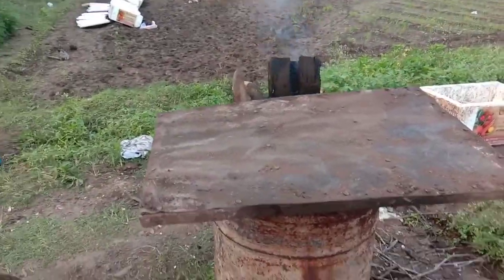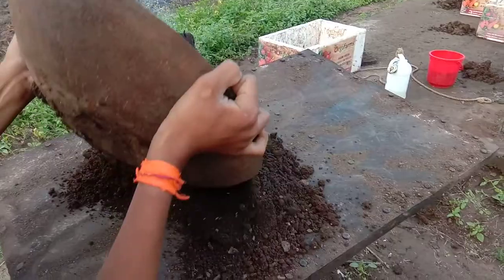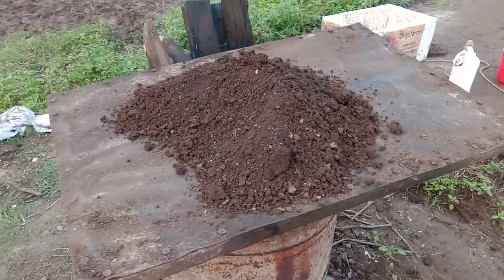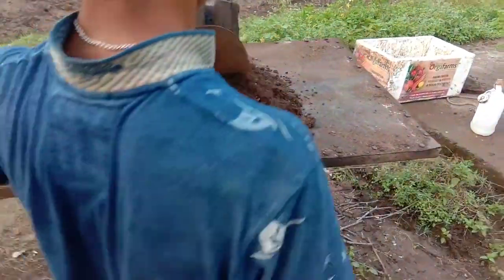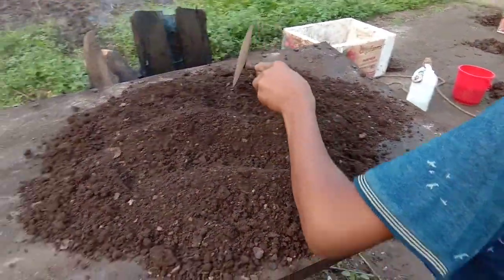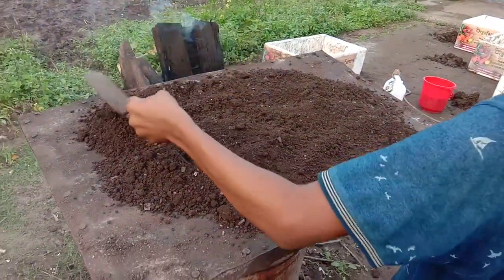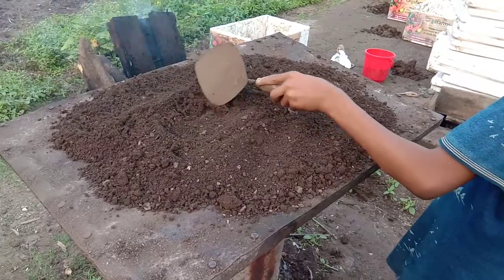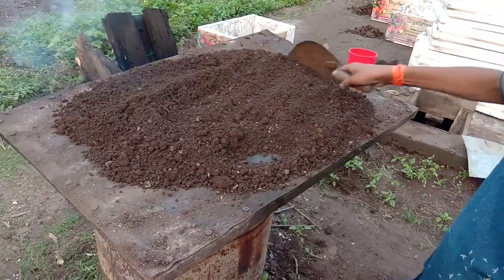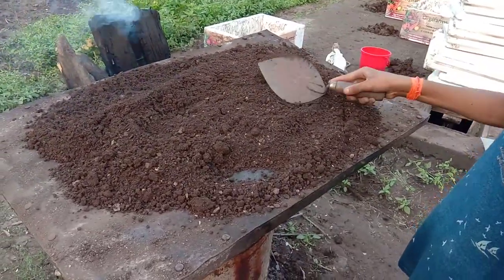This is the soil which we have got from the farms. It is placed on this superheated iron plate. The soil will start steaming off — this will steam off any chemicals, any bad bacteria, or any kind of algae in the soil. After this process, we do not have to use any kind of chemical fertilizers to process this soil.